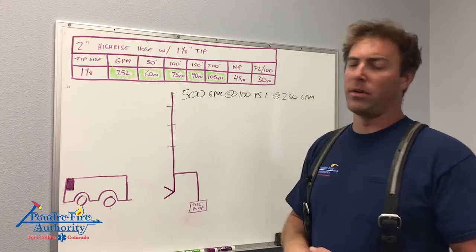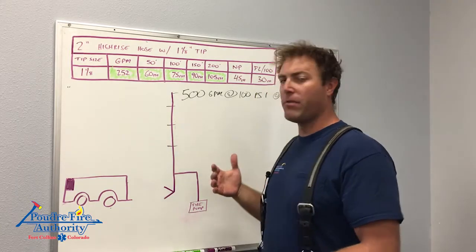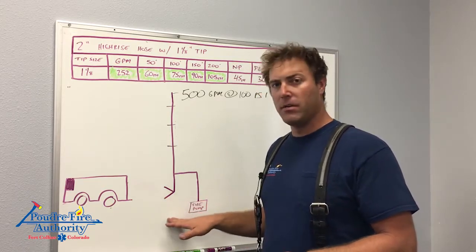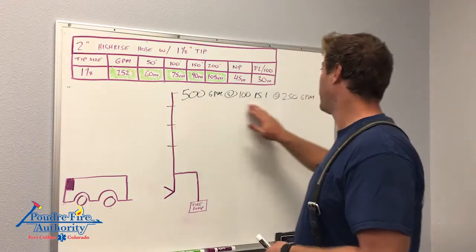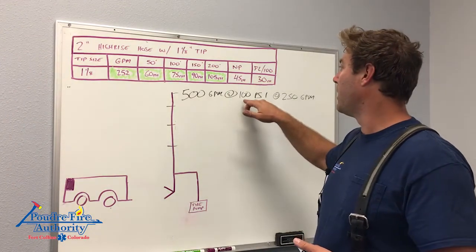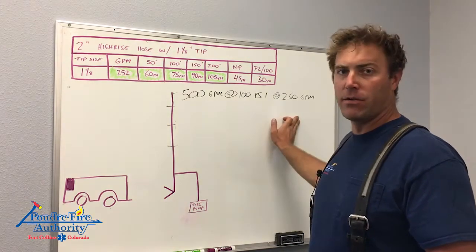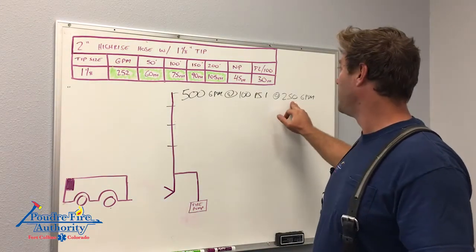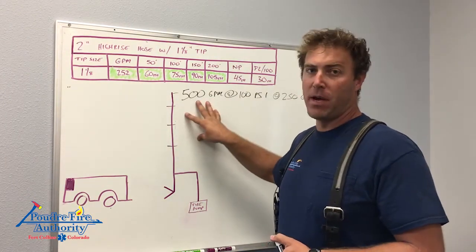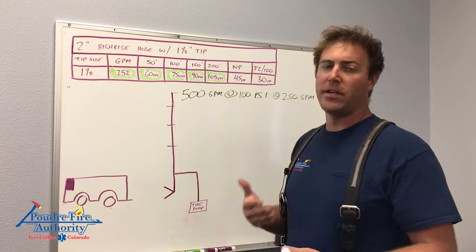So why is this important? We want the fire pump to do the work. The fire pump is a designed part of this system, tested every year — we know they work. We don't have to provide all the pressure for the standpipe, but this ends up dictating what our line is. We want our line to be at or right around 250 GPM to account for our secondary standpipe, or if we put two lines on a 500 GPM standpipe, we're still underneath that 500 GPM.